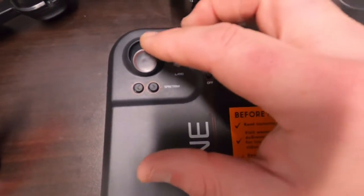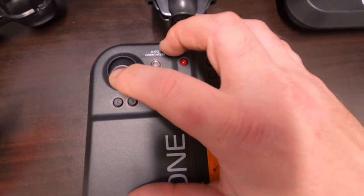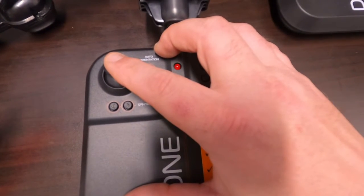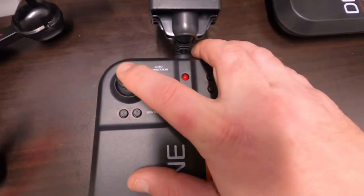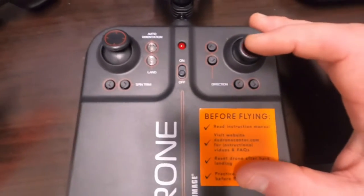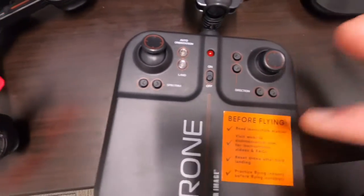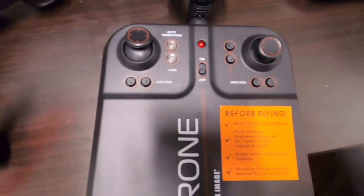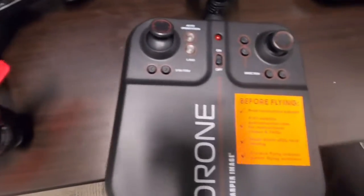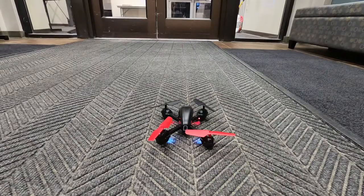The left joystick is in the lower position — push up and it's very, very touchy. If you go all the way up and then come down even a little bit, it'll drop. If it drops you either go all the way to the floor or in midair you can turn it up a little bit to recover. Left and right give you directions. I had to take the guards off because they were bent and pressing against the propellers causing it not to fly.